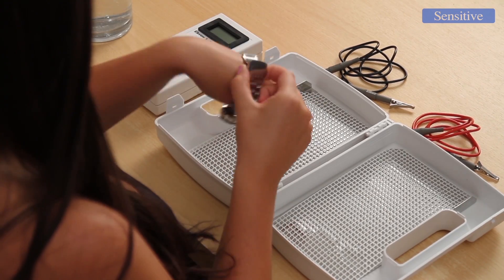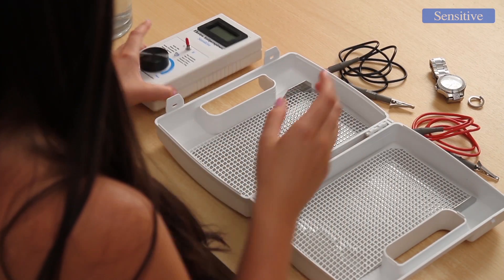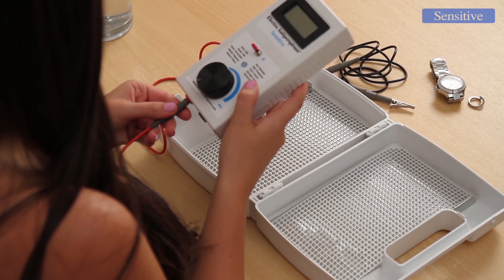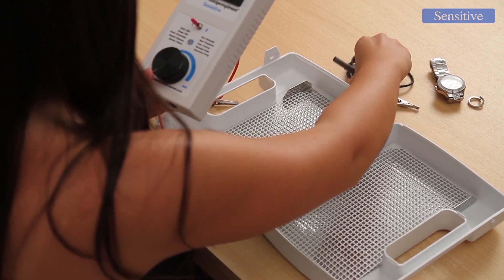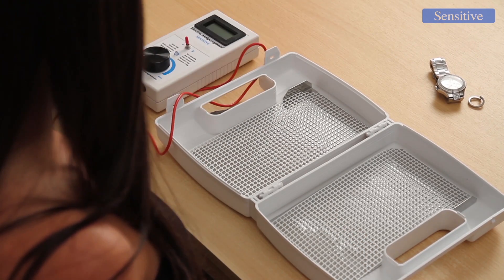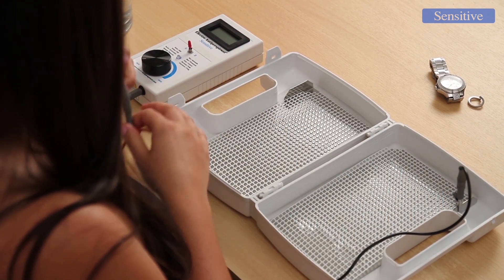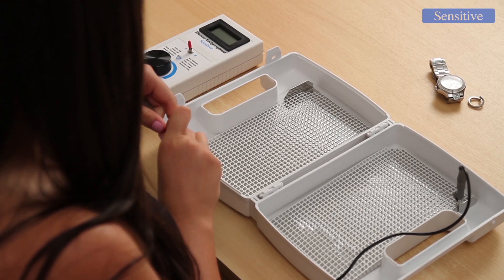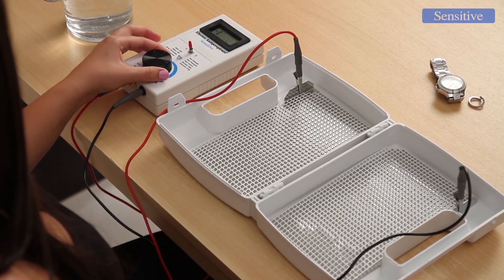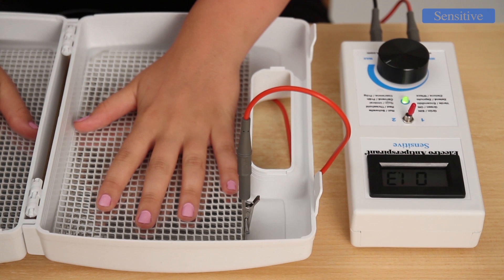Before performing therapy, please remove all metal objects from places that will be immersed in water. Then connect the supplied cords to the Electroantiperspirant Sensitive — red cord to the red terminal and black cord to the black one. Connect the second part of the cord to the electrodes immersed in water and switch the device on. Electroantiperspirant Sensitive features proprietary technology which allows treatment of both hands without the assistance of another person. Start therapy simply by selecting the required intensity and inserting hands or feet in the water container.